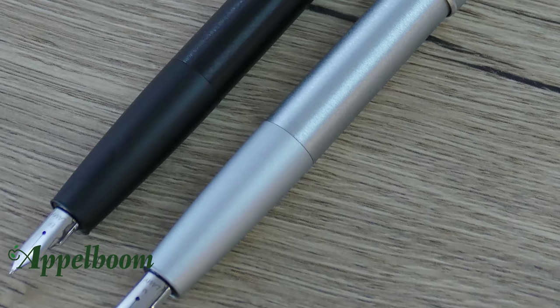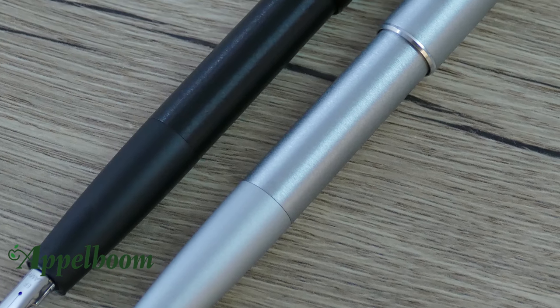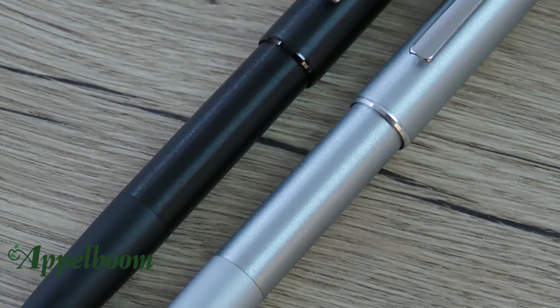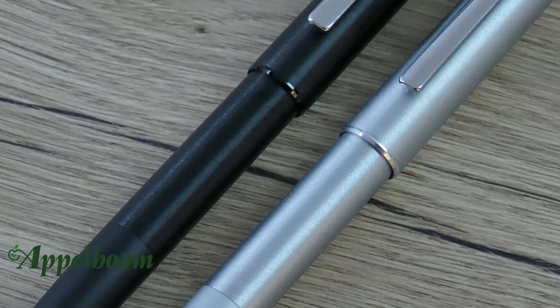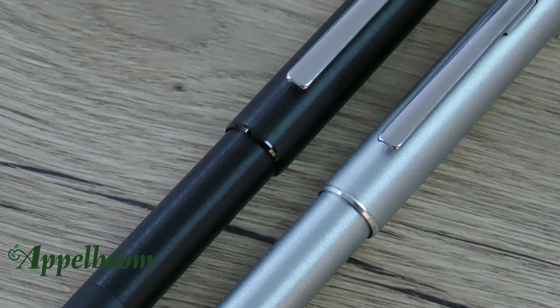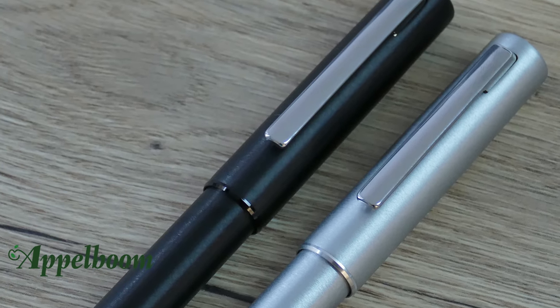The cap and barrel of the Lamy Ion are constructed from solid aluminum, each made from seamless closed components. The brushed and blasted surfaces are refined with a brilliant slick matte anodic coating finish. The high gloss solid-looking clip perfectly finishes the design.